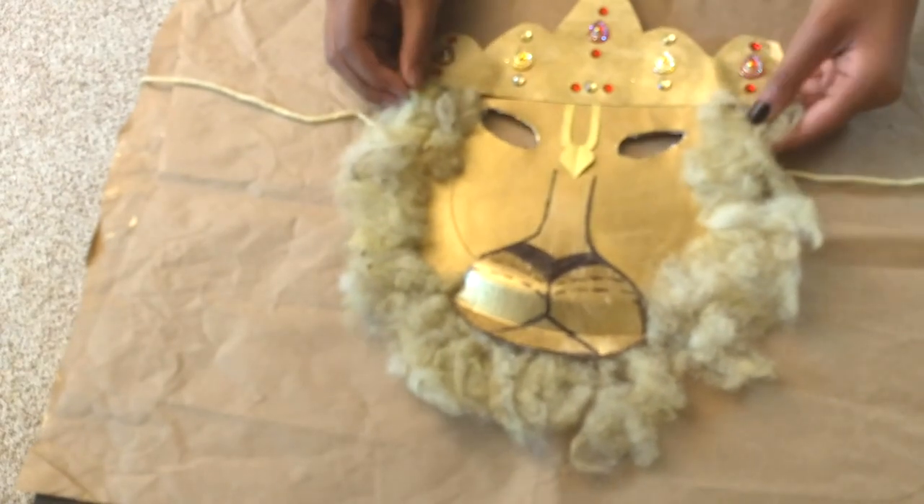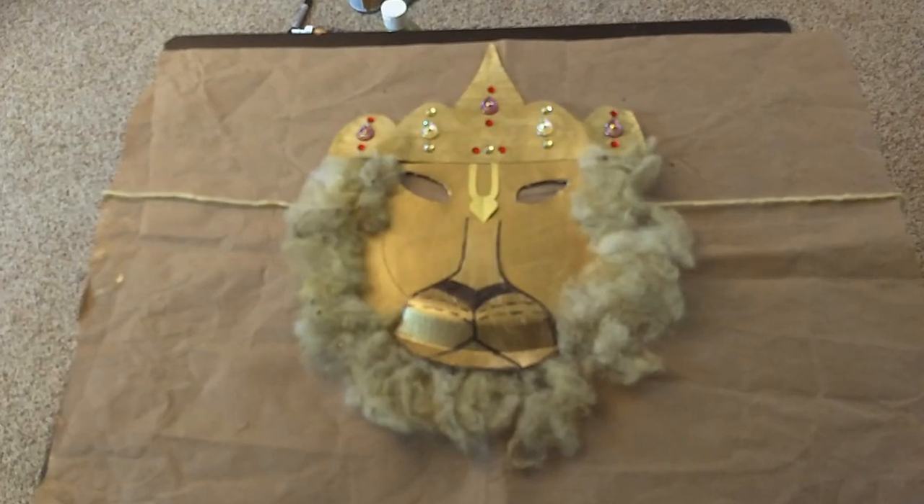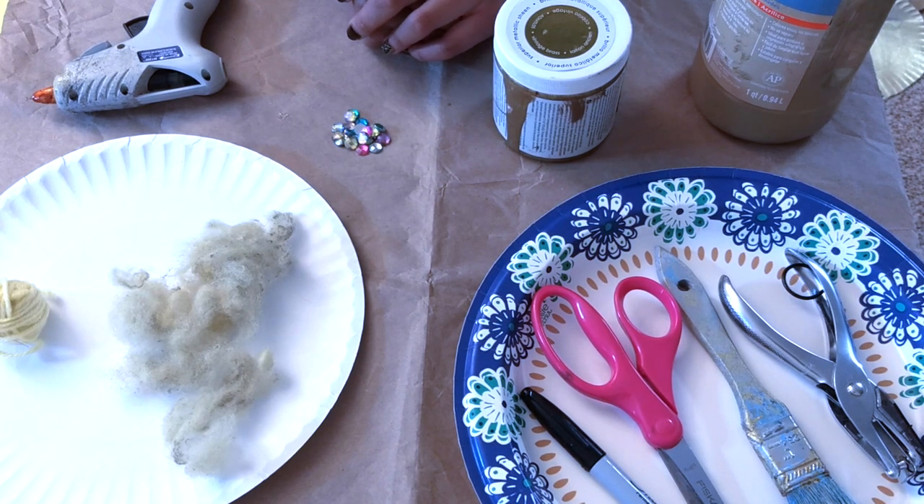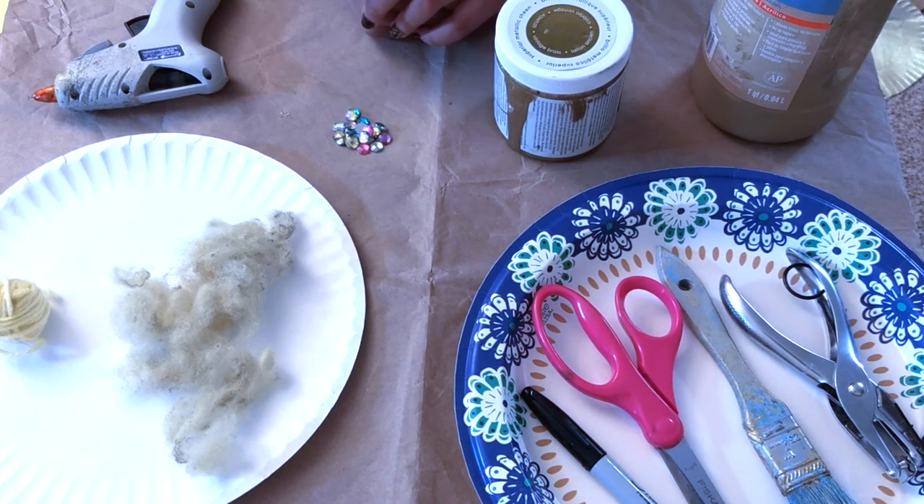With an Ashramadev mask, you'll be able to make it. Hare Krishna, today in this video, we'll be making an Ashramadev mask.